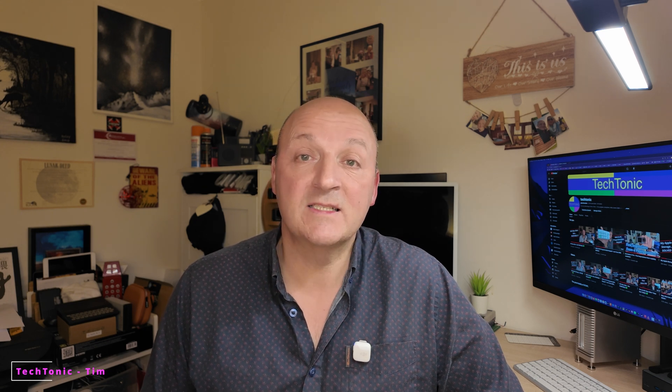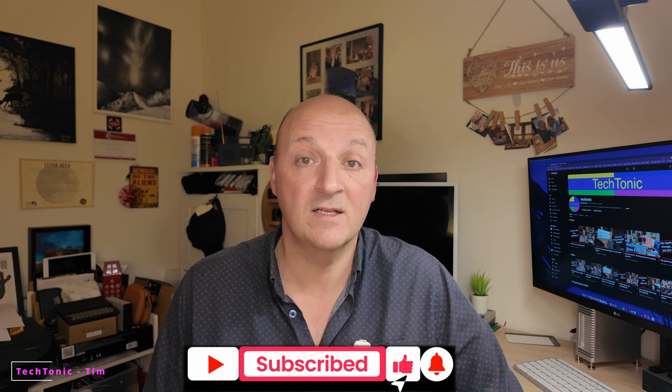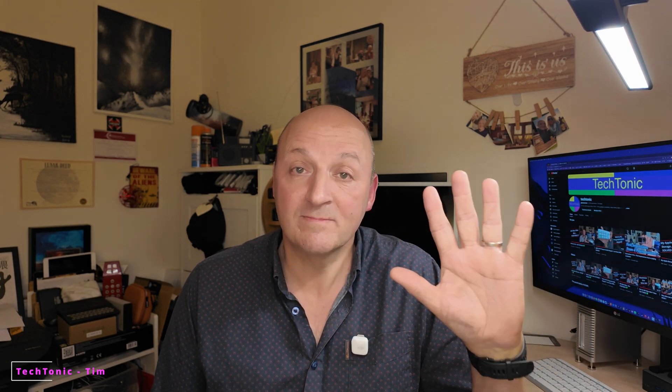Anyway, that just leaves me to say thanks for watching. If you would like to give it a like, I would greatly appreciate that — it definitely helps the channel. I've seen quite a bit of growth recently, and if you'd like to subscribe, if you haven't, then you'll hopefully get informed when I've got another video. I've got one coming out on Sunday which I think you will enjoy. There's also a thanks button down at the bottom, so if you think there's any value in what I tell you and show you, then you can always thank me that way. I'd like to see you soon — bye-bye.